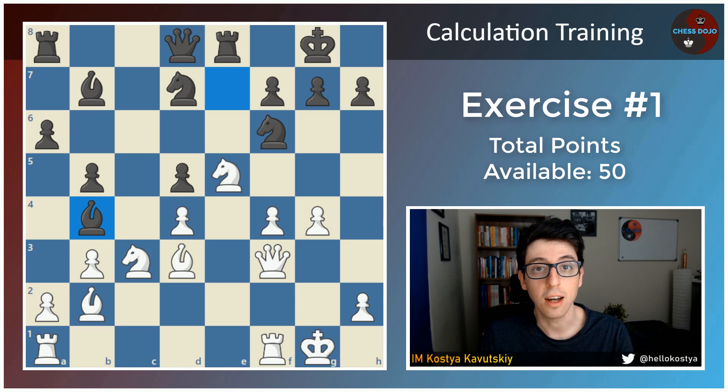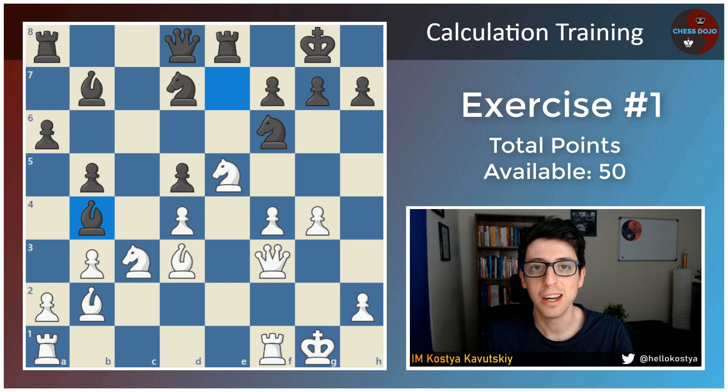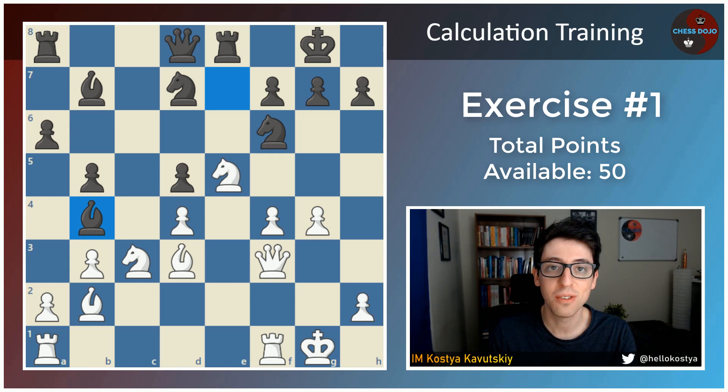It'll be fun to see how players of different ratings scored. After you've completed the exercise, let everyone else know your rating and how many points you scored. And be honest — no one is going to believe you anyway if you say 50 out of 50 or something. There's a maximum score of 50 points. Try to do the exercise for real. If you don't feel like calculating right now, then I encourage you to move on to the next video.